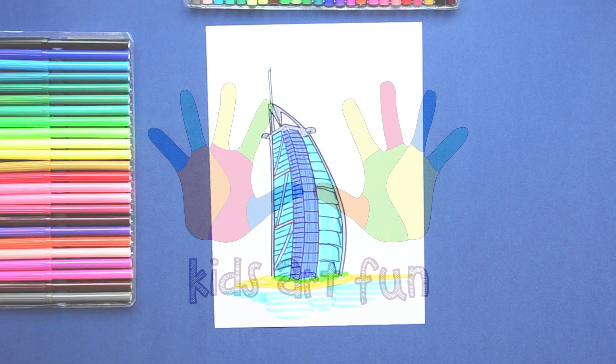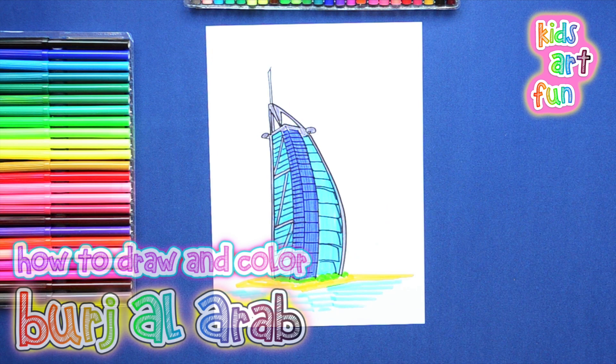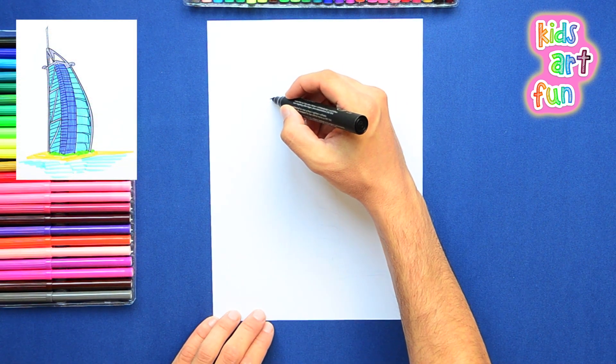Wow, Papa, that building you're drawing — Kids Art Fun today is really different! That's Burj Al Arab. That's a luxury hotel located in Dubai. Isn't Dubai that city with lots and lots of fancy buildings? Yes, Dubai is in the United Arab Emirates.